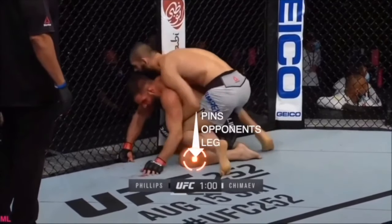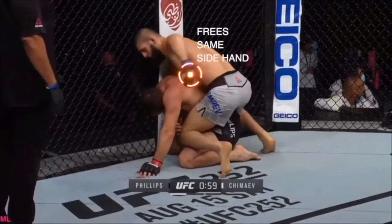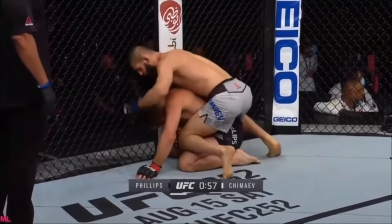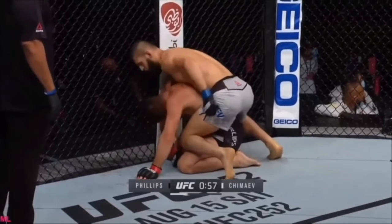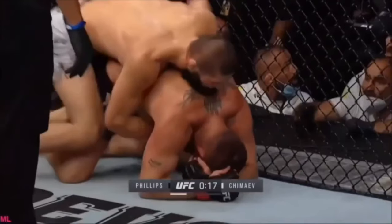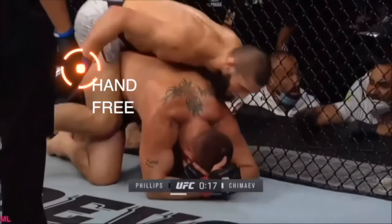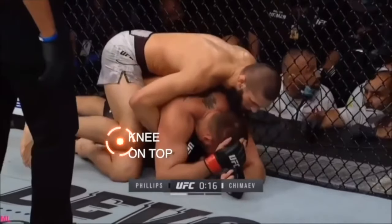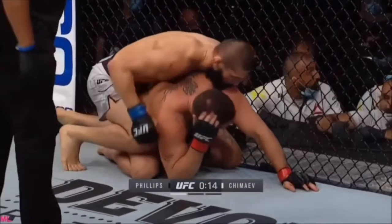Now this is going to accomplish a couple things. One, it pins that opponent's leg to the floor. Two, it's gonna free up the same side hand as Chumayev. So not only are you immobilizing one of his joints, but you're mobilizing one of your own. Here we can see Hamzat's hand is engaged in grappling, but as he slides that knee on top of his opponent's knee, he's now gonna be able to pull that arm free and do what he likes with it. In this case he puts it back into grapple, but since that knee remains on top he's able to take it out again.